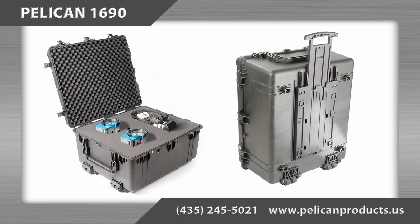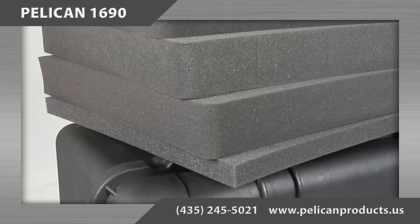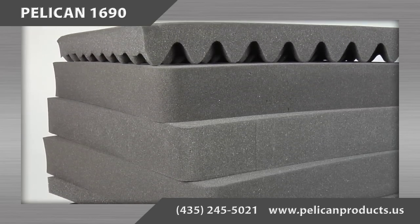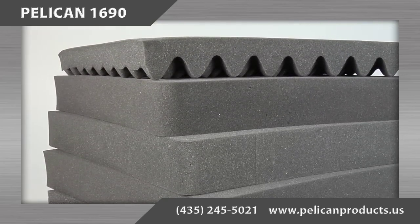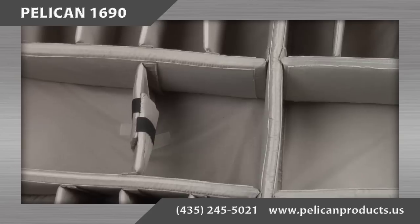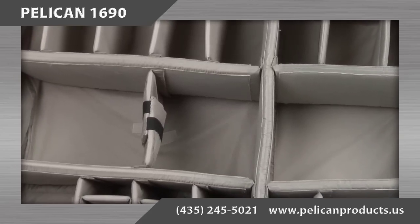There are several configuration options for the interior of the case. First, there is the with foam option. The foam is configured as a 1.5 inch solid piece in the bottom of the case with three 3.5 inch levels of pick and pluck foam directly on top of it.